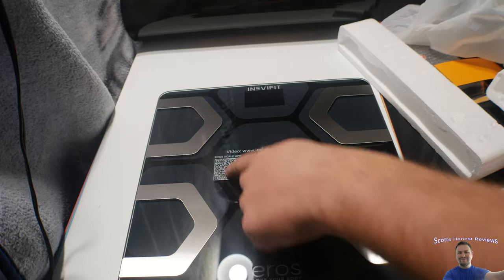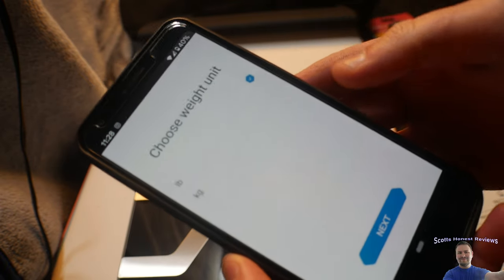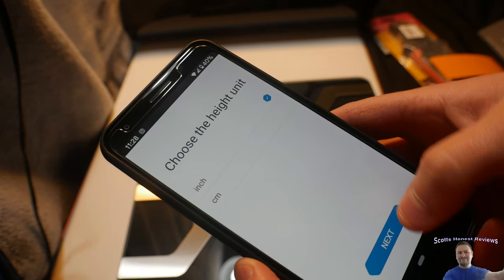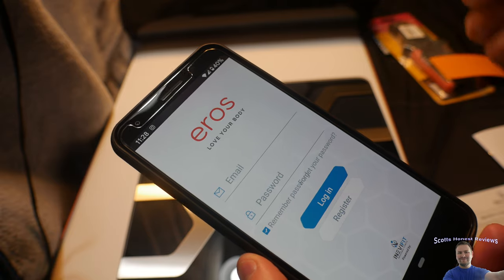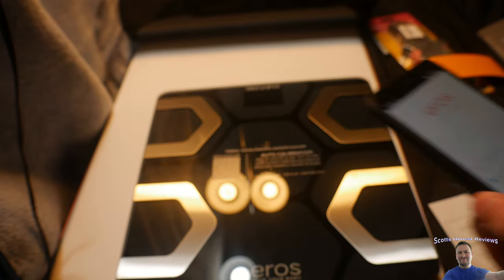There's our app. We just scanned this and go from there. So we downloaded the app. Now we're going through some features, just selecting. Looks like now we need to register, so we're going to go ahead and do that. See you guys soon.